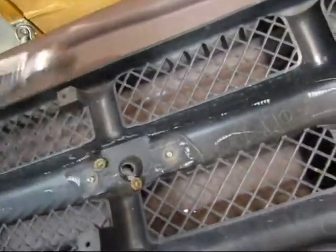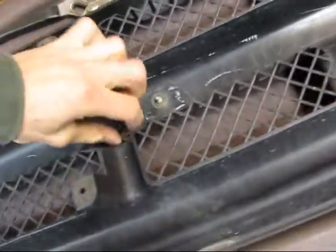Figured I might as well make all the plastic look as good as what the rest of it's going to look like. I'm going to get to work.